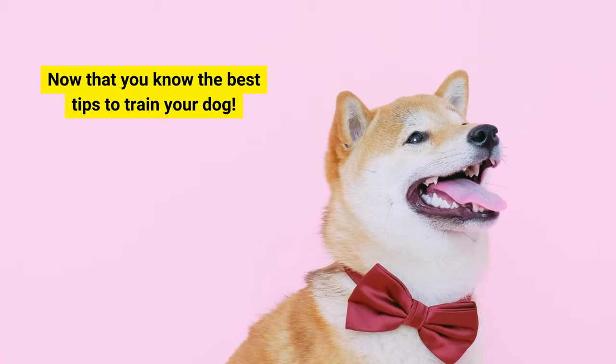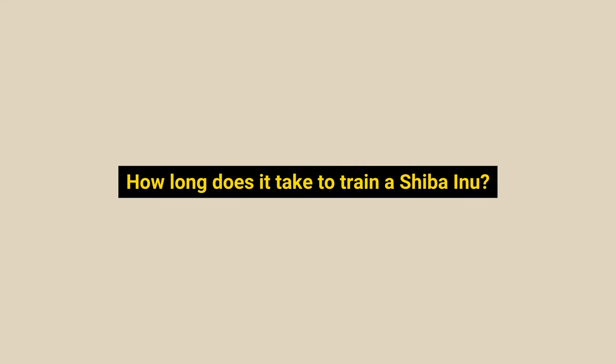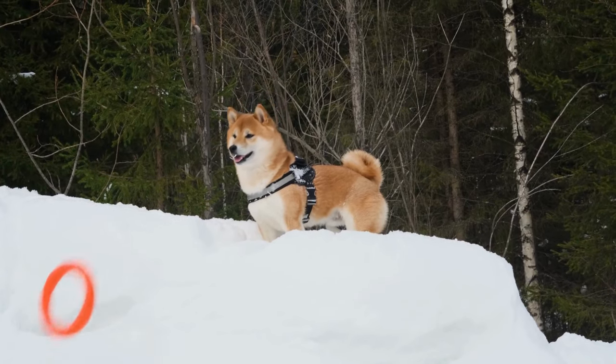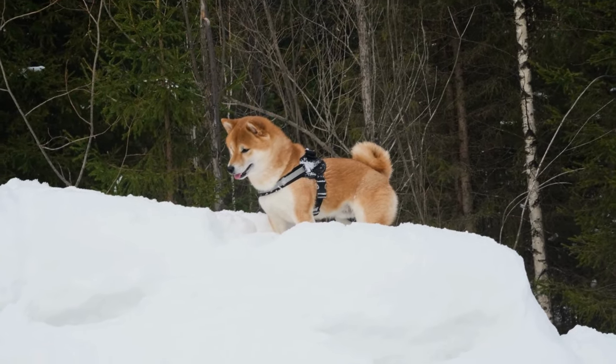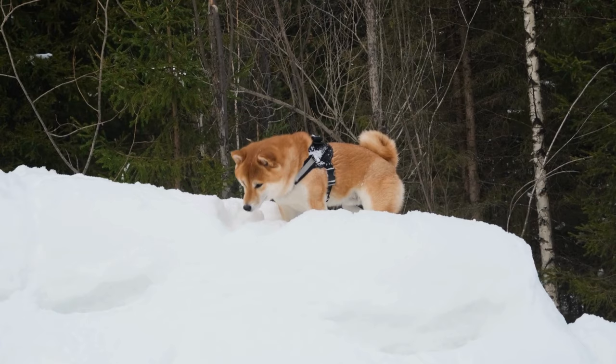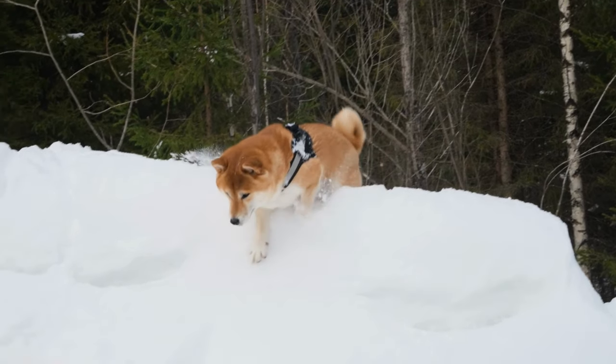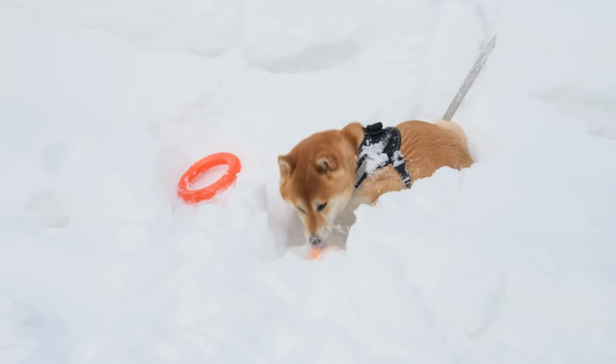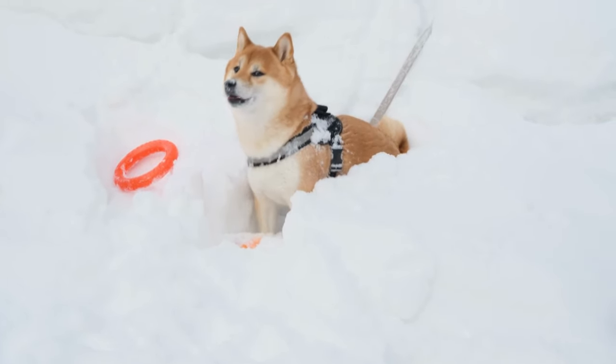Now that you know the best tips to train your dog, the question is: how long does it take to train a Shiba Inu? The time varies. It usually takes six weeks to teach your dog the basics. However, dogs who receive long daily sessions may finish their training in less than four weeks, while those who receive short bi-weekly sessions would require at least nine weeks to complete their training.